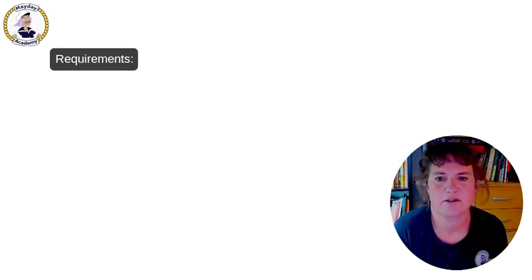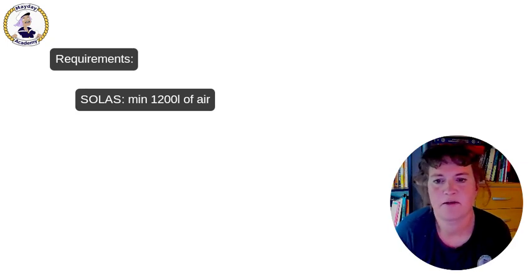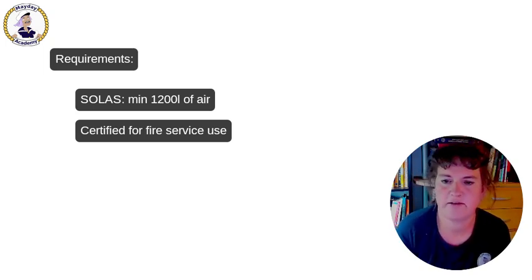According to SOLAS, these emergency SCBA sets must contain at least 1200 liters of air once the air is decompressed to normal ambient pressure. They must be certified for fire service use, so they must be of type two. And according to German and European health and safety regulation, the maximum allowed weight for these devices is 18 kilograms each.